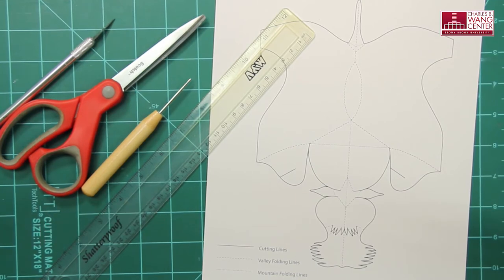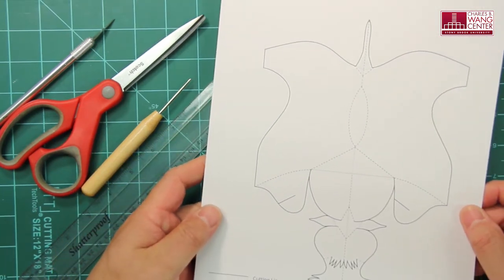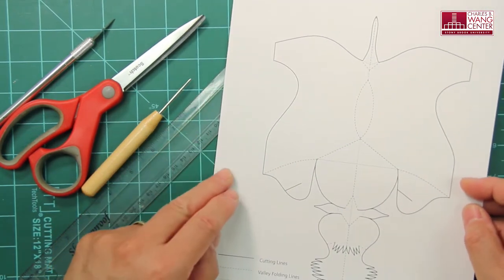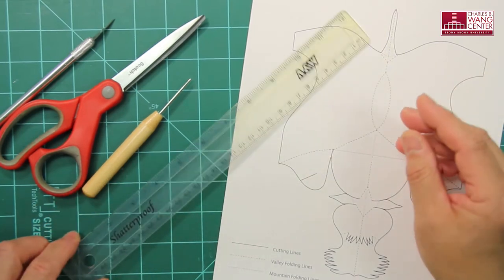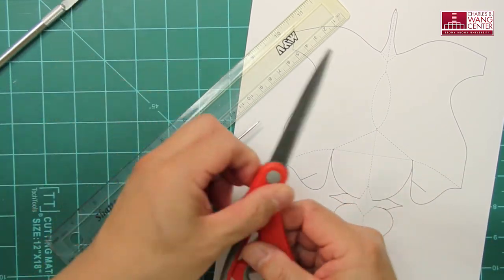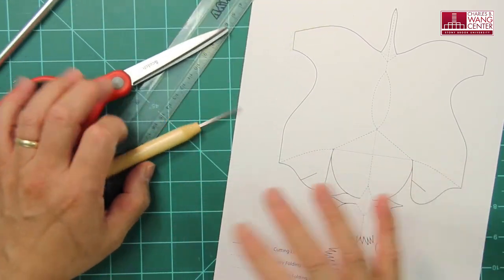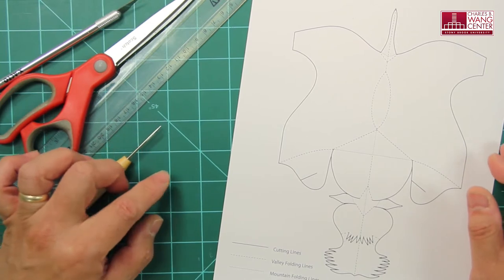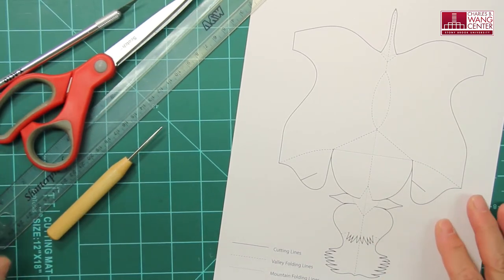First, these are the tools you need. You need to download this template from the university's website and make a copy of it on a sheet of cardstock paper like this. A cardstock paper is the best material for this project. You will also need a ruler, a scoring tool, an awl, a pair of scissors, a craft knife, and a cutting mat. If you don't have a cutting mat, you can use a stack of old newspaper or a thick telephone book — one of those old ones you don't need anymore.